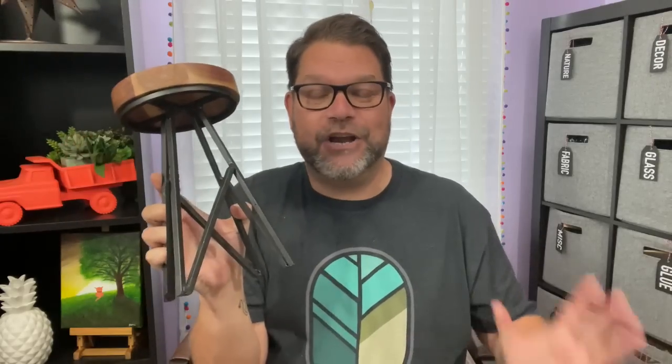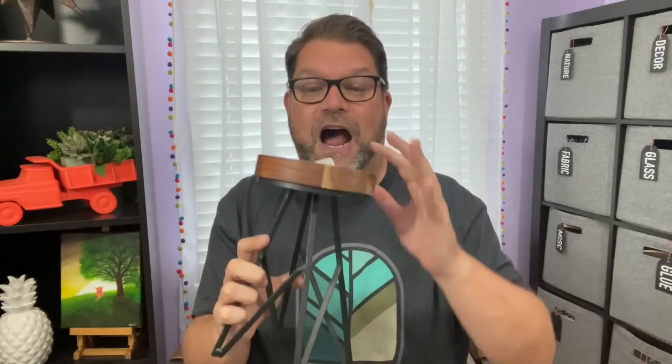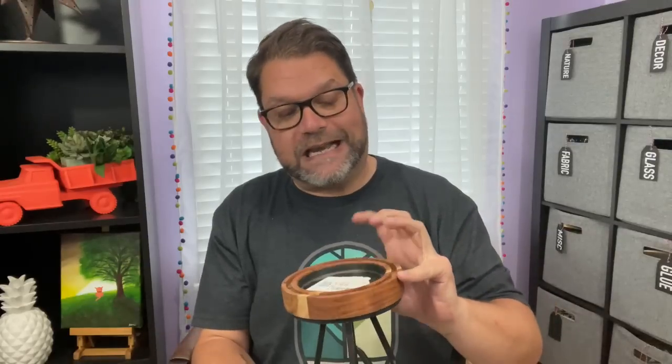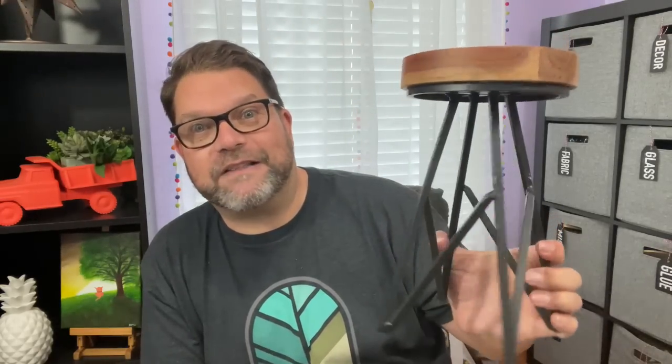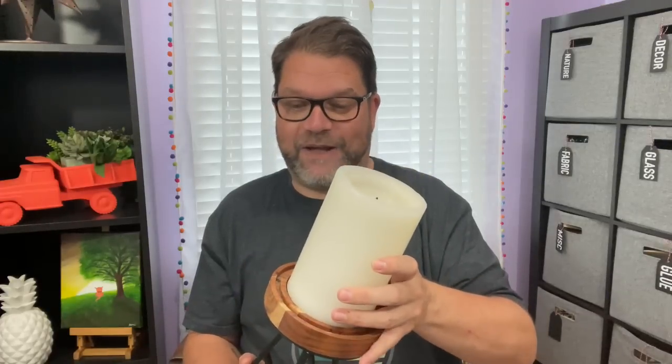The very first thing I found was this fantastic candlestick, and I love it so much. You guys know my style — that industrial vibe with the wood — I thought it was absolutely gorgeous. It was $4.09, originally marked at $9.99. It's really really heavy, and I knew I would need a candle for it.